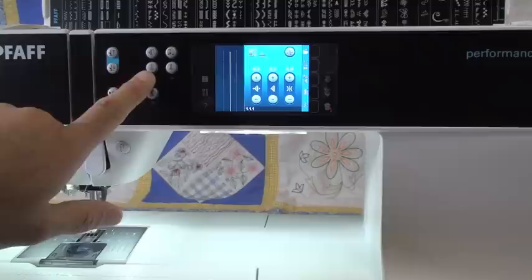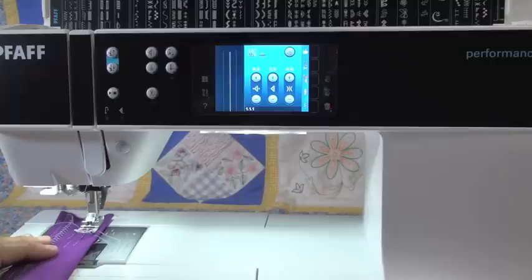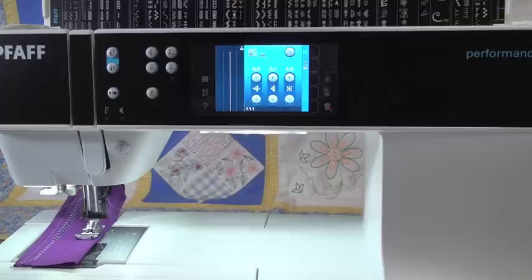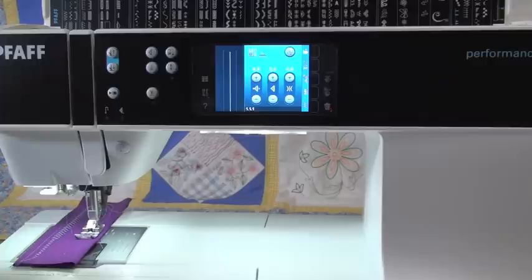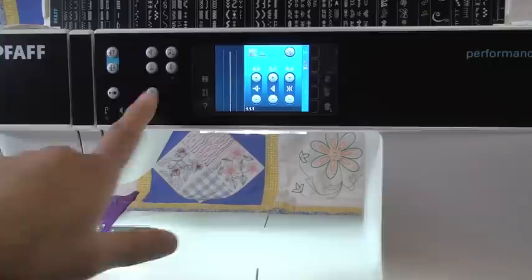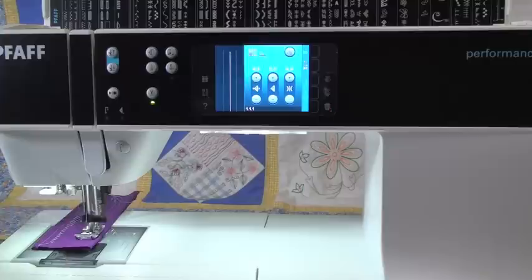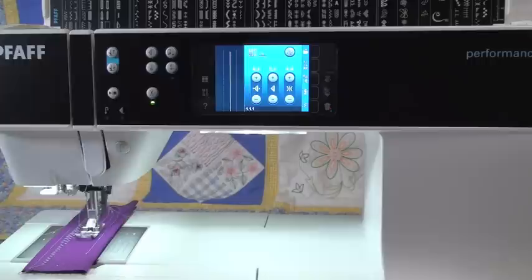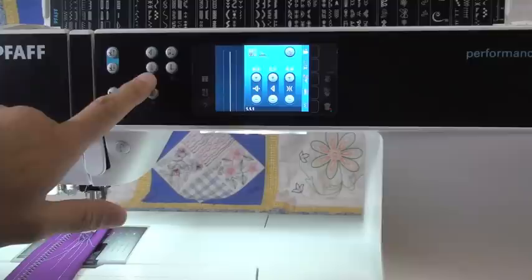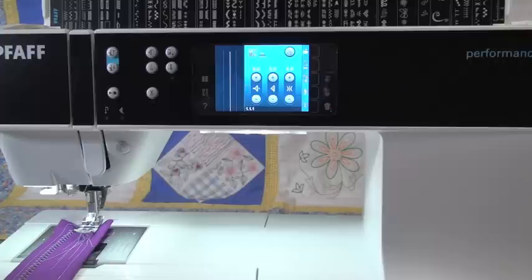So the scissor button, we talked about that. Above the scissor button is our fixed stitch button — that's where if you're sewing and you want it to make a knot automatically, you can hit this button and it'll automatically lock for you. If you use the scissor button while the needle is still moving, it'll lock before it cuts. But if you start sewing, then stop, and then hit the cutter button, it's not going to lock — it's just going to instantly cut. The button above it is a pattern restart button, so if you're doing a name and you want to get back to the beginning, you can hit this and it takes you right back to the beginning of any stitch.